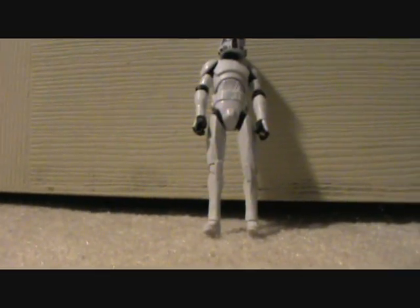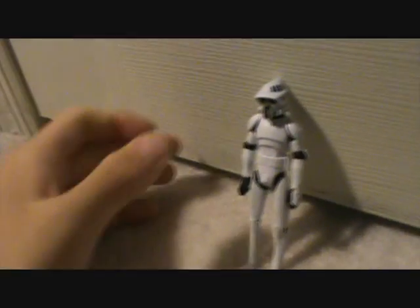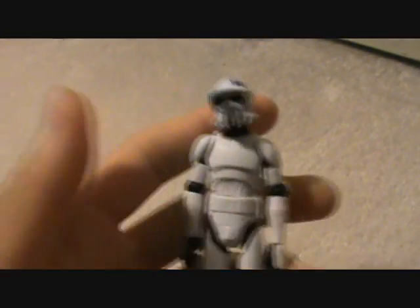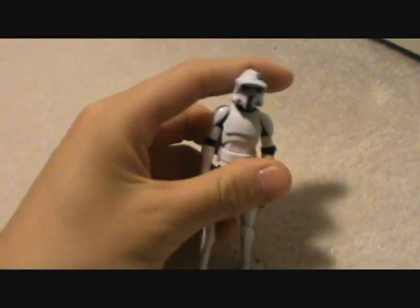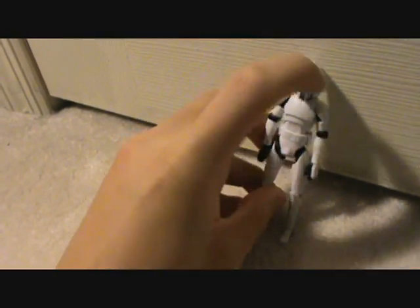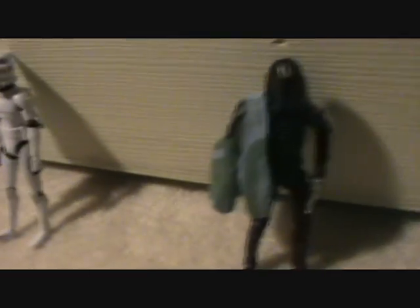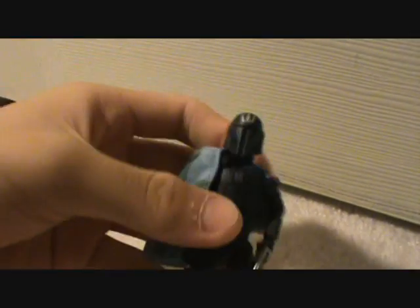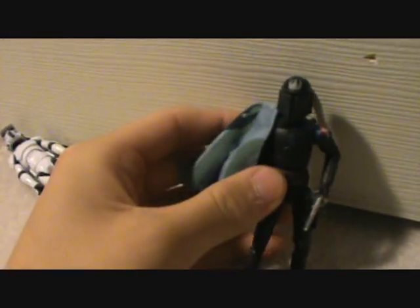The first choice is the ARF Trooper. I'm going to pick the camera up so you can see it — so you could choose this ARF Trooper, just a basic ARF Trooper. Next you could choose Pre-Vizsla — yeah, that's him.